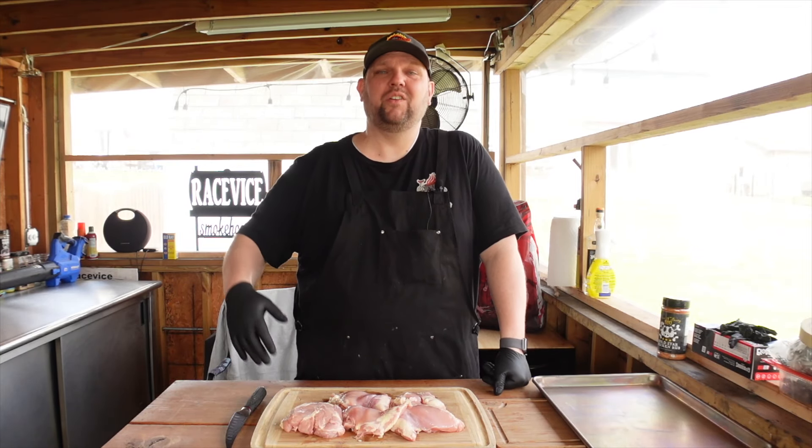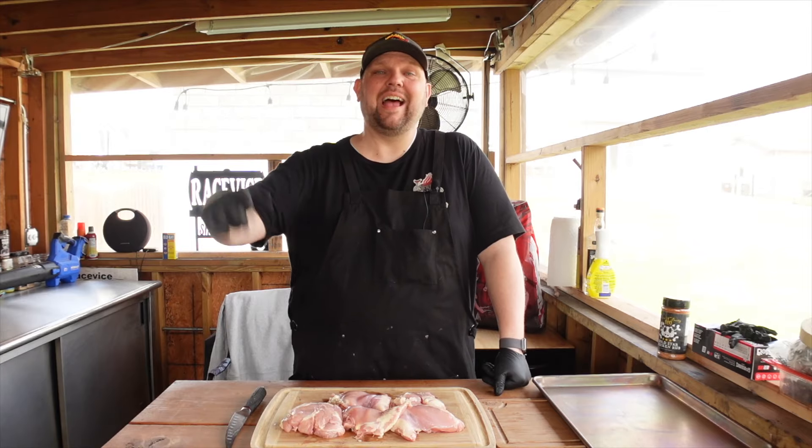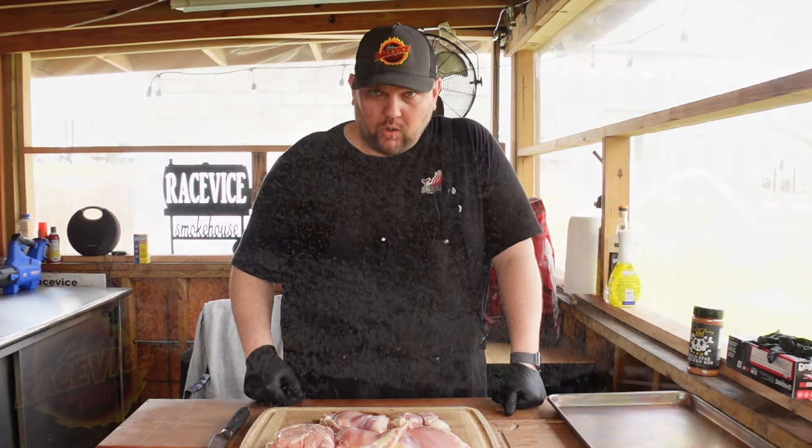Hey everybody, thanks for checking out the video. Today we are doing something I have never done before — cooking on a pellet grill. Let's go!